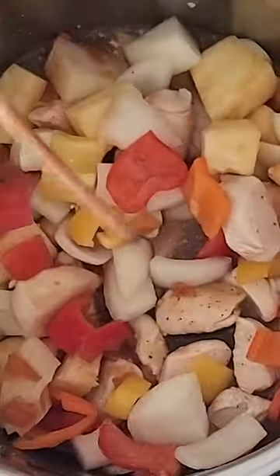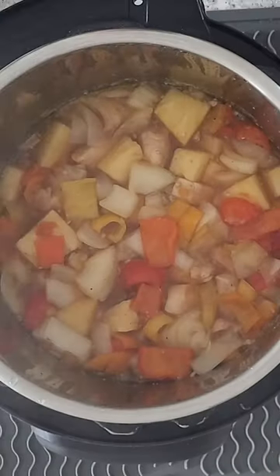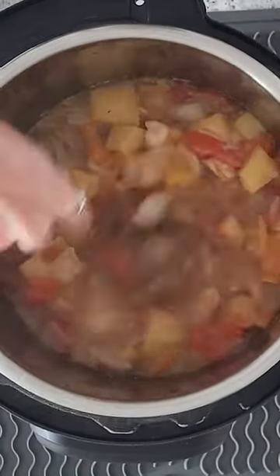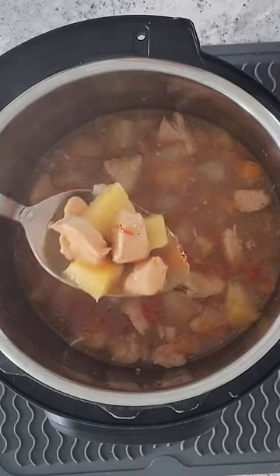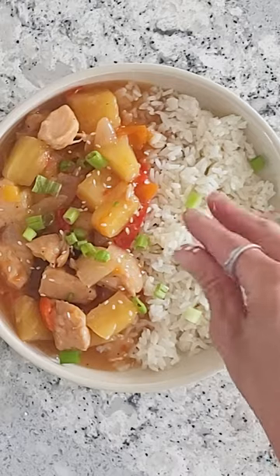Give that all a stir to combine and then cook on high pressure for five minutes with a natural pressure release. After the cooking time has elapsed, add in a cornstarch slurry and sauté until the sauce is nice and thickened, then serve with rice and green onions.